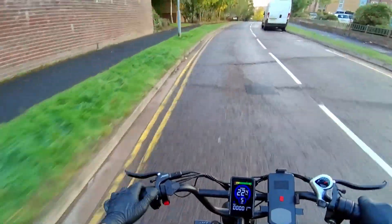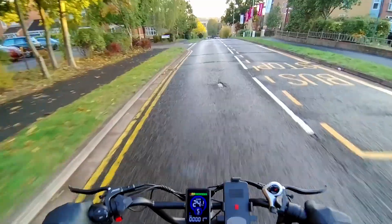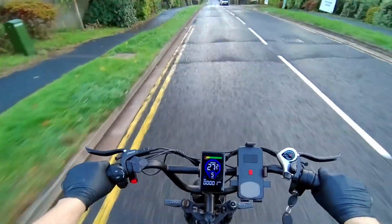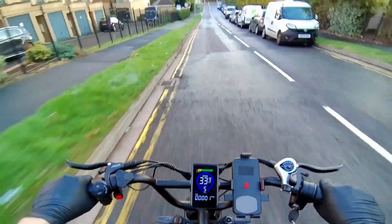What's up everyone, and welcome to Tech in Black. I've been wanting to test a really powerful e-bike for a while now, one with specs that are impressive on more than just paper. And finally, I've got my hands on the Blue Vol K10 Trail, one of the most talked about and interesting models of 2025.